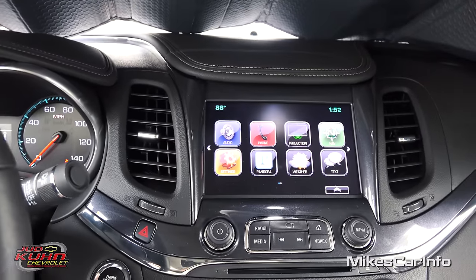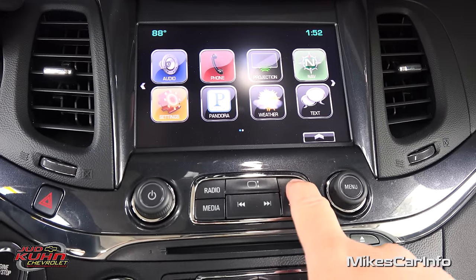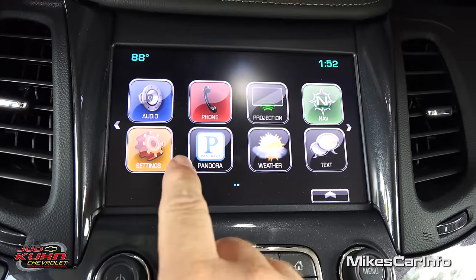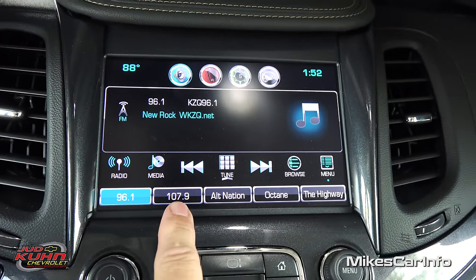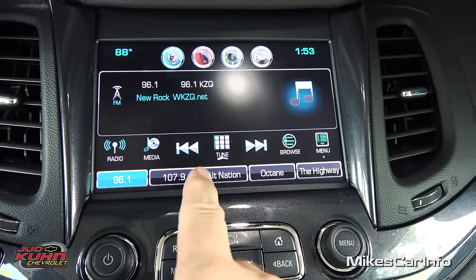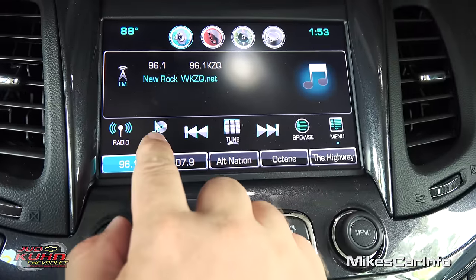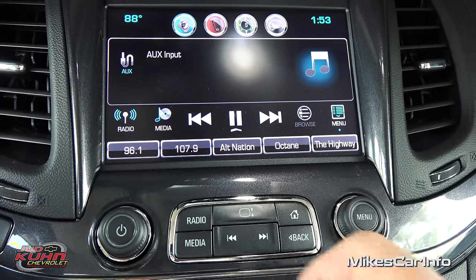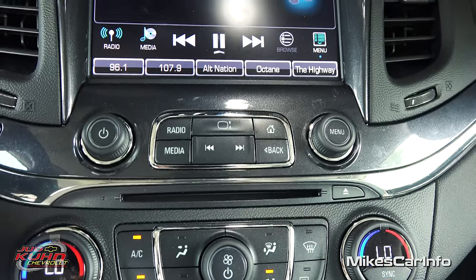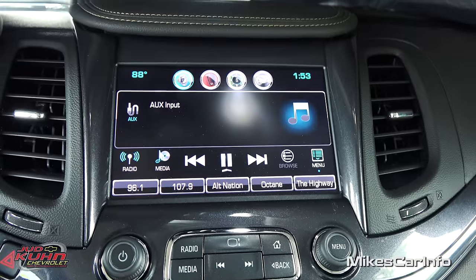This is a touchscreen — right now we're at the home screen. You have an audio icon which takes you to the audio screen with presets at the bottom. You can tune through stations, browse different genres, and it has AM, FM, satellite radio. It also has different media sources including an auxiliary input, a CD player down here — which is surprising — and a USB port to play music.